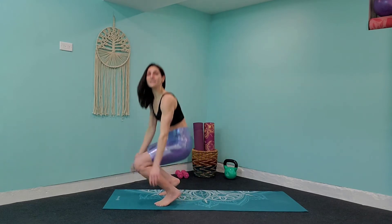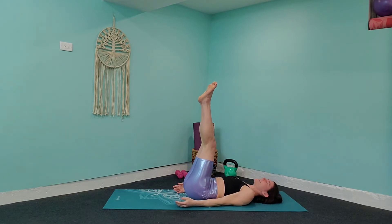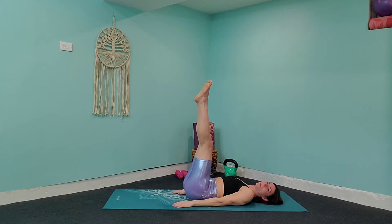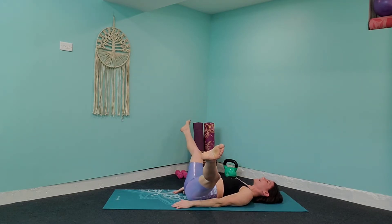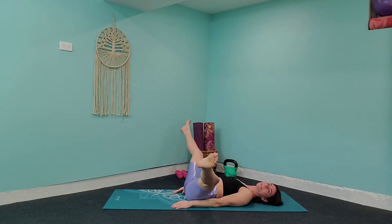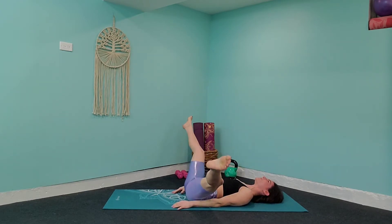We're going to come all the way to the ground now and take it into some V legs in and out. Rest your back down on the mat, tuck those hips underneath, release those hands at your sides and bring both legs up into the air. Point those toes and make those legs nice and long. Take it out towards the side as far as your hips allow and back in towards the center. Coming out towards the sides, try to bring it low and then bring it back in using those thigh muscles to squeeze those legs back up. You're also going to be working a little bit of your core here.